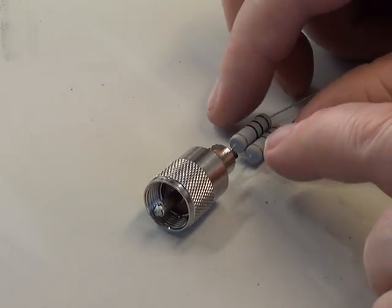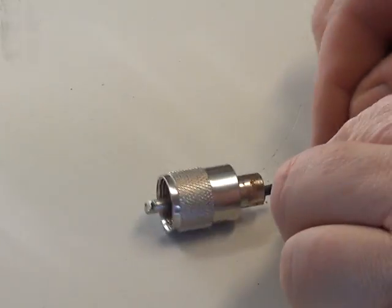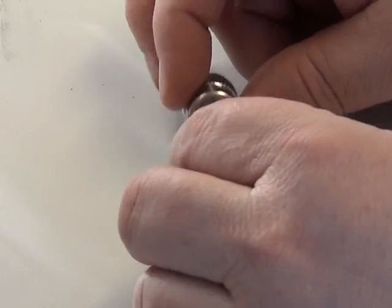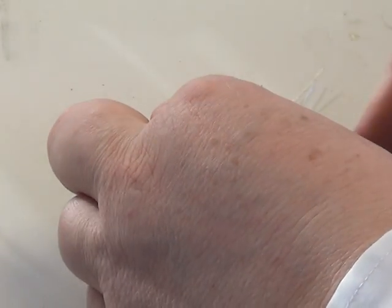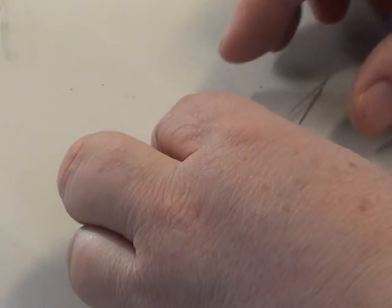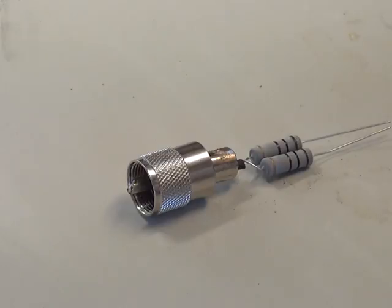So I extended the wire a little bit so that it could be soldered properly at the pin end. We've got the sleeving quite clearly showing that there's no short circuit there. And what I've just done is to get a small file and just file so we can make a solder join onto the body — the earth of the plug.